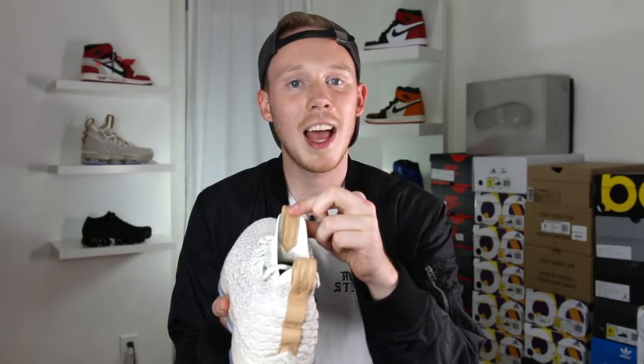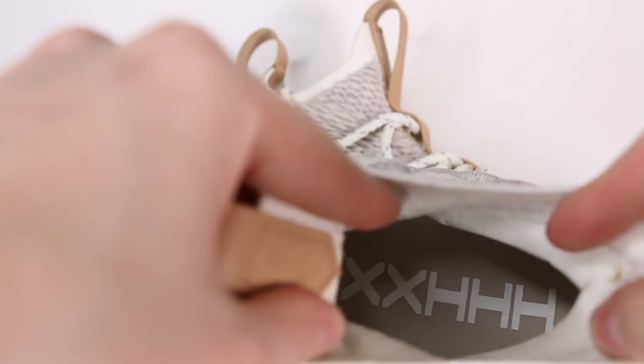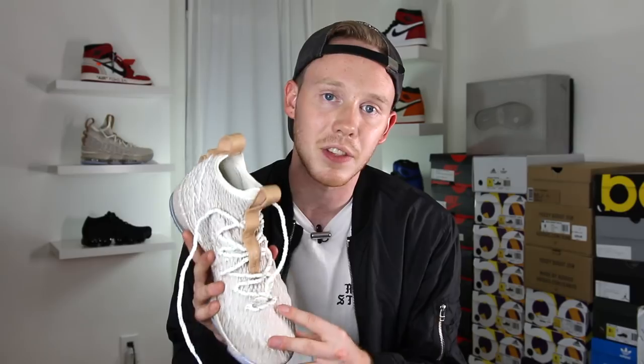On the ghost colorway you have this nice tan leather pull tab. At the base of the pull tab, you have LeBron's logo debossed into the leather, and at the top of the pull tab, you have 15 in Roman numerals. One last detail on the pull tab is that you've got 'witness' debossed into the back. Inside the shoe, you have a tan insole with a bunch of Roman numerals — 15 on the top for the LeBron 15, and 23 on the bottom in Roman numerals to signify LeBron's number. The shoe itself is pretty well padded, especially around the ankle area, which provides a lot of support.